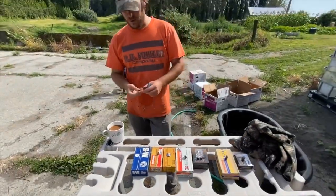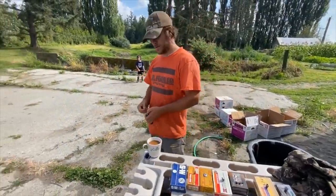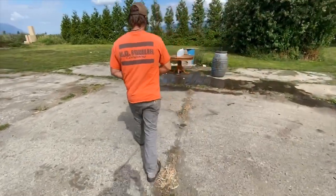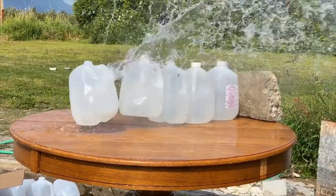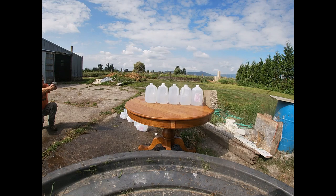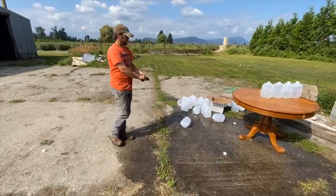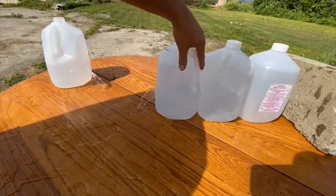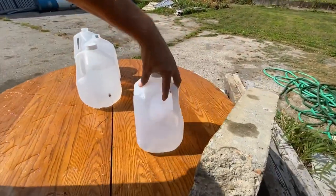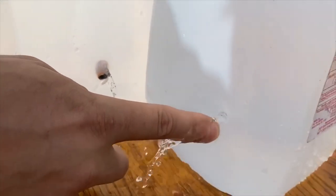Last bullet — 115 grain hollow point by Smith & Wesson. Let's see how many we get through. One, two — had a pretty nasty exit there. Three, four, and five! Check that out — here's your bullet right here. It hit the fifth jug so we'll call that five.